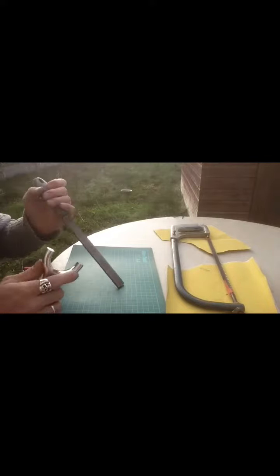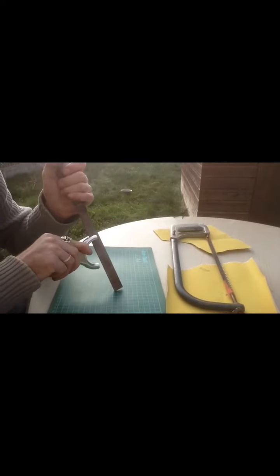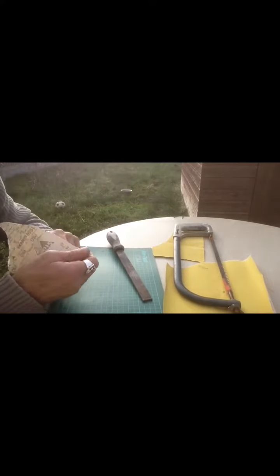If you then take your file and just take that sharp edge off — just spin it around on the file, run it up and down. That'll do. Then you've literally just got to give it a little rub over with the sandpaper. I'm actually using 80 grit and 240 — you just want to basically smooth that out. All you're doing is making it look a bit nicer.